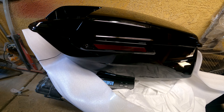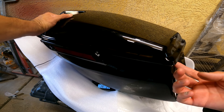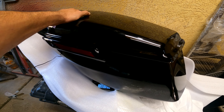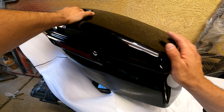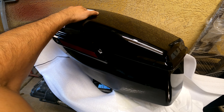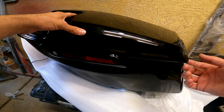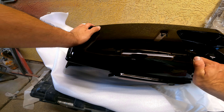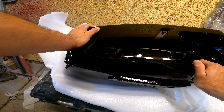You guys want to see the other one? Let's pull the second saddlebag out and see if there are any imperfections. There was a minor drip on the first one, but you're not going to notice it when it's mounted — the saddlebags sit about two feet off the ground, so you'd have to be on all fours to notice it. And there it is — that finish is just fantastic.